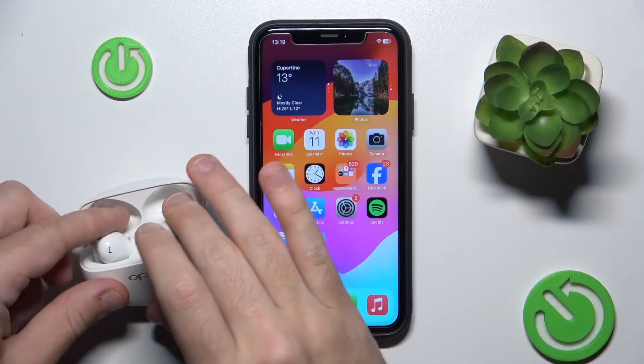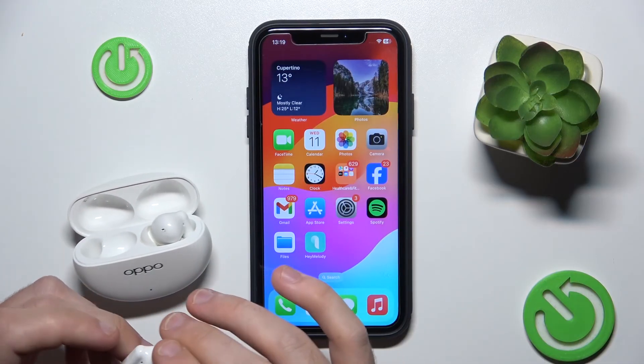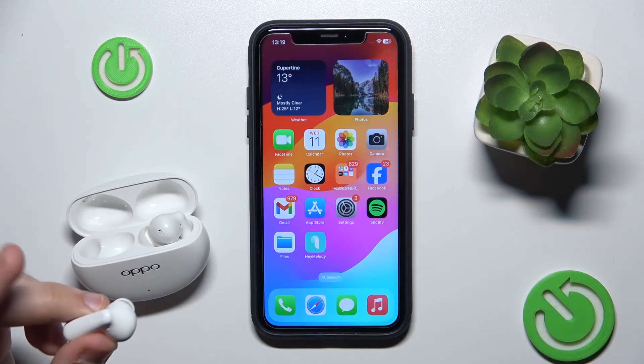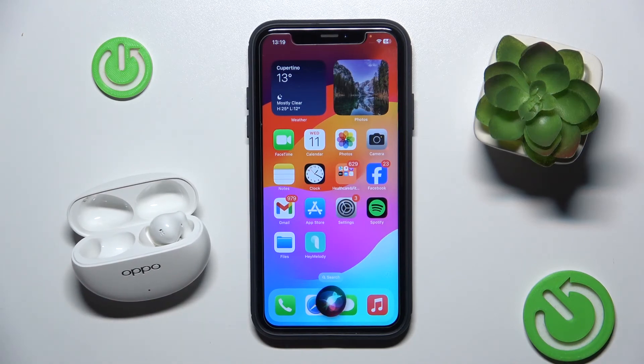Now if I tap three times on my left earbud I will call Siri. So let's check it. Hi Siri, how are you?